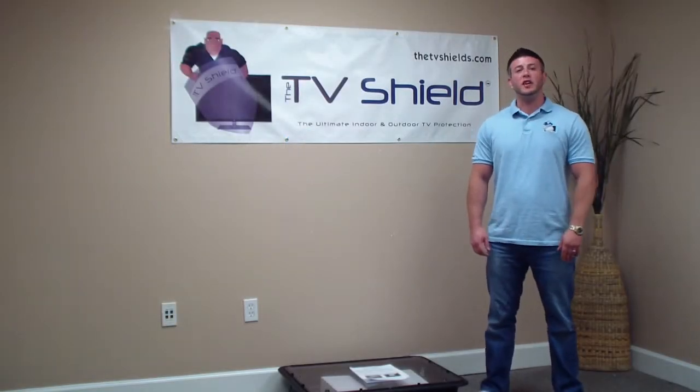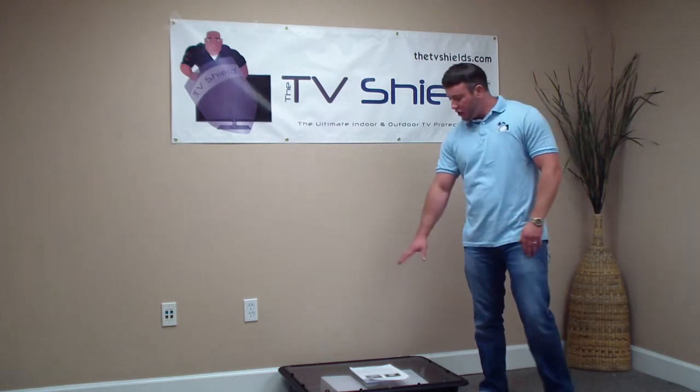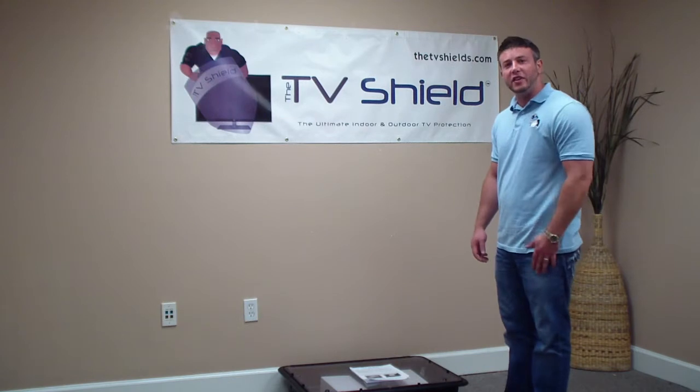I'm here today with TV Shield to go over the 17-step easy installation process. First thing I want to do is go over what's going to come inside the TV Shield when you get it.